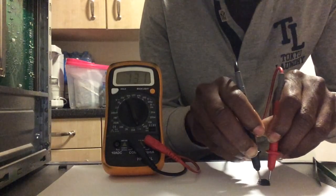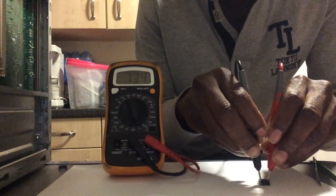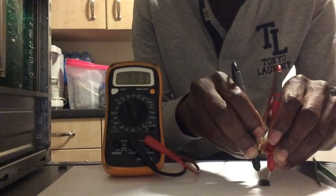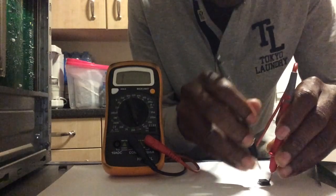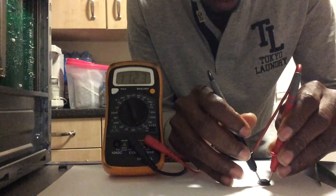Once you see it reacting like a capacitor, that means it's working. But to make sure, because it's a kind of switch, we need to confirm it is playing the role of a switch.